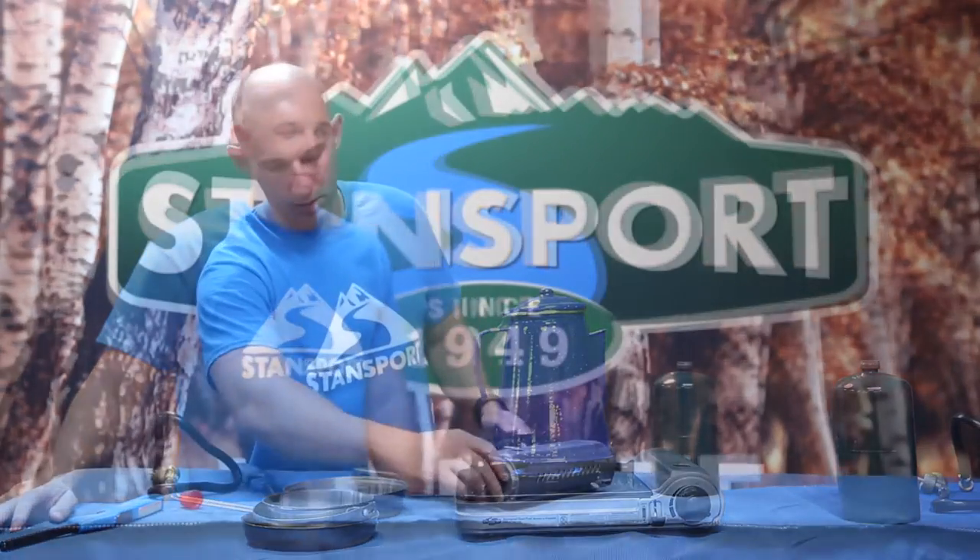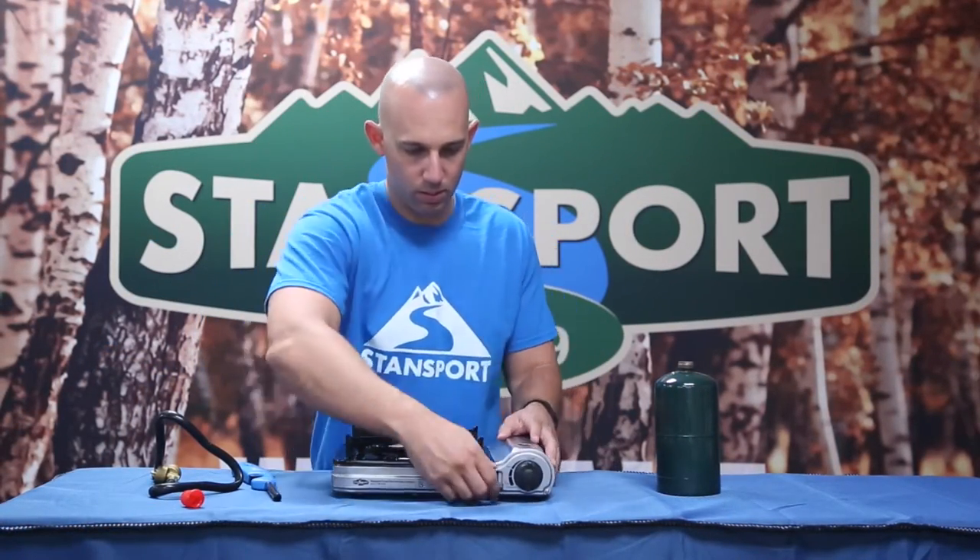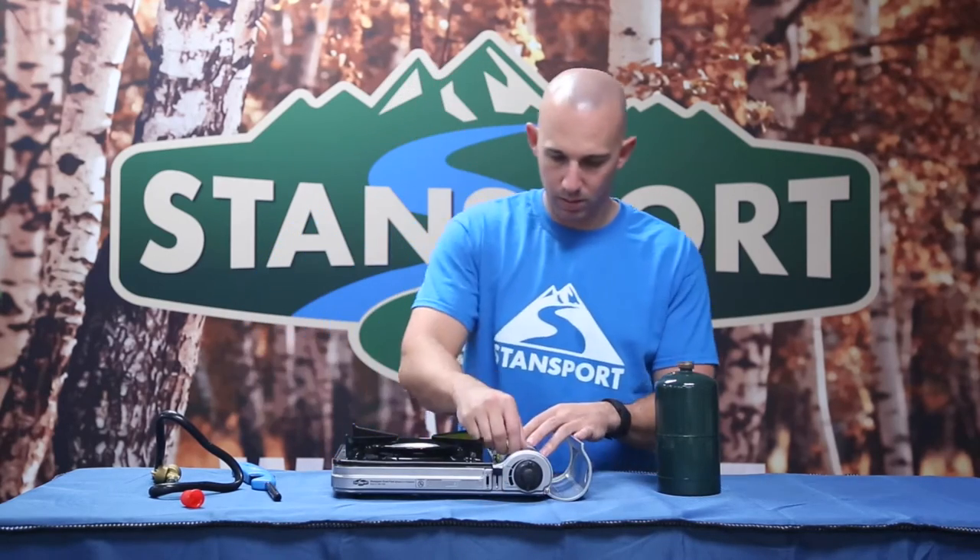Always ensure the stove is turned off prior to removing the butane can. Simply unlock the latch and remove the butane can from the housing compartment located on the side of the stove.